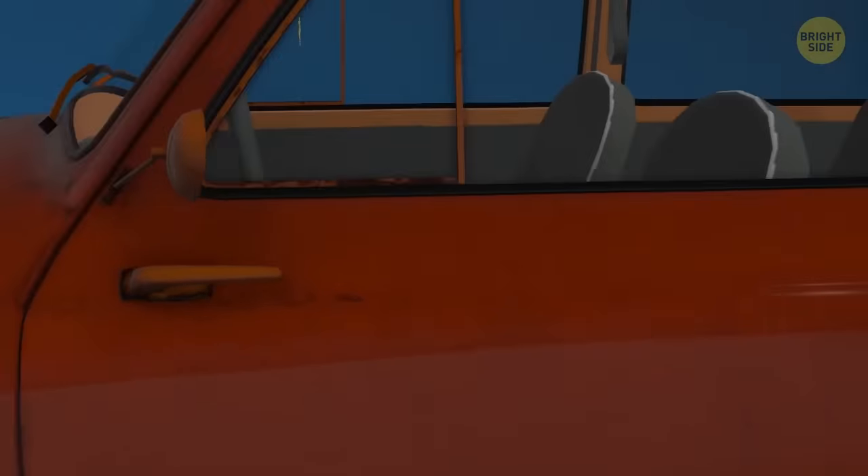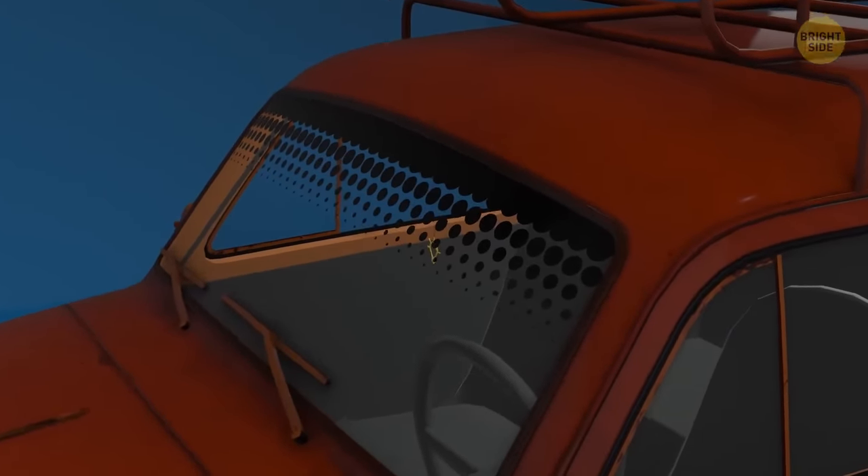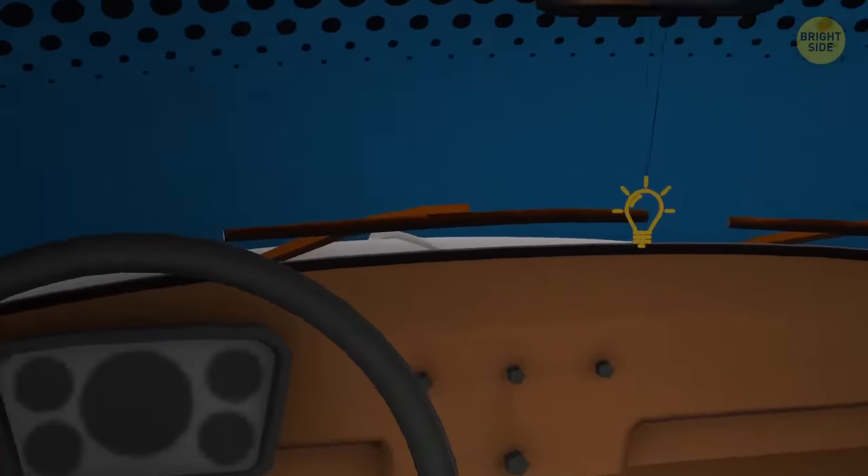Windshield black dots, or frits, help dispense the sun glaring right into your eyes. This frame keeps UV rays away and helps the glass heat up evenly — it's sort of like sunglasses for your car.